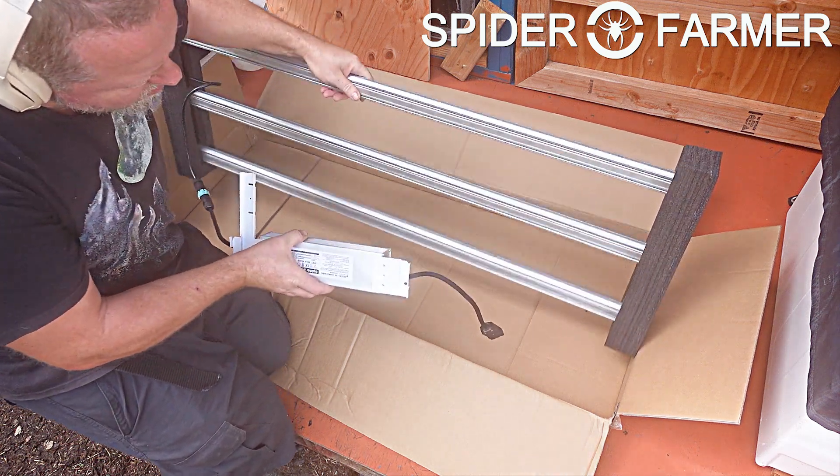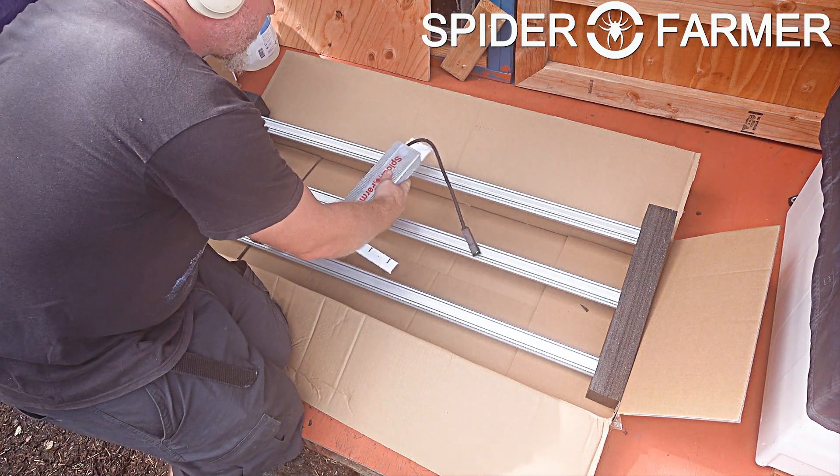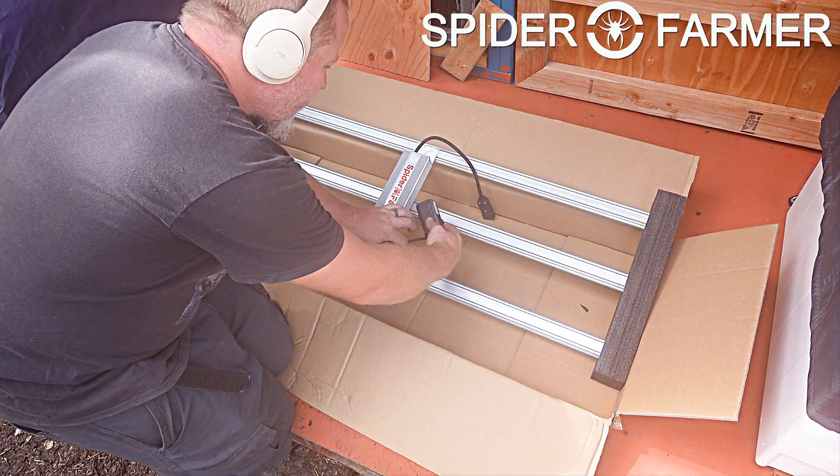As always, the light has come to us packaged really well, and it looks like it survived the trip across the ocean in one piece, which is really nice to see. Inside the box is the light itself, the extras baggie, a sheet of stickers, and the LED driver.